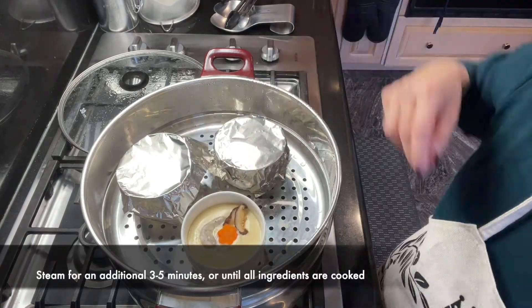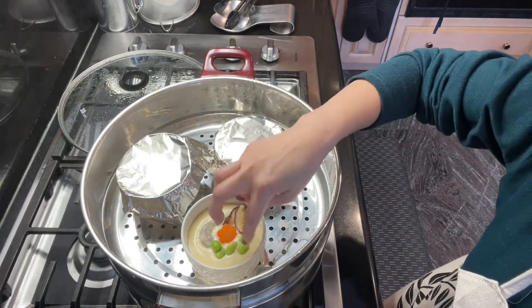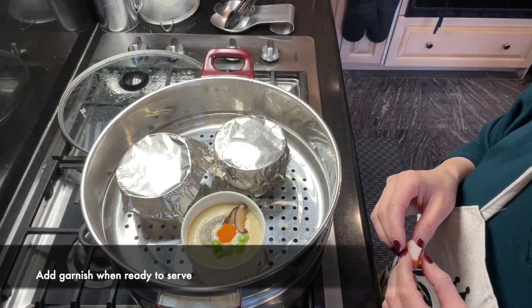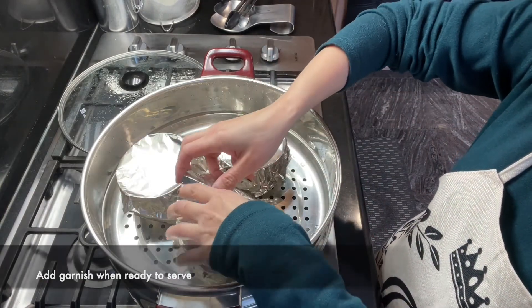And once you're done laying them all down, steam for an additional 3 to 5 minutes, or until all ingredients are cooked. Add your garnish right before serving because you want them looking fresh and not wilted.